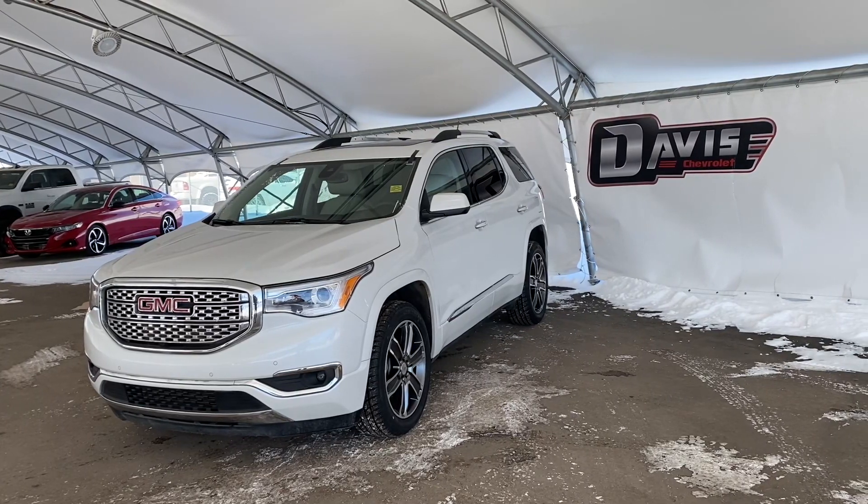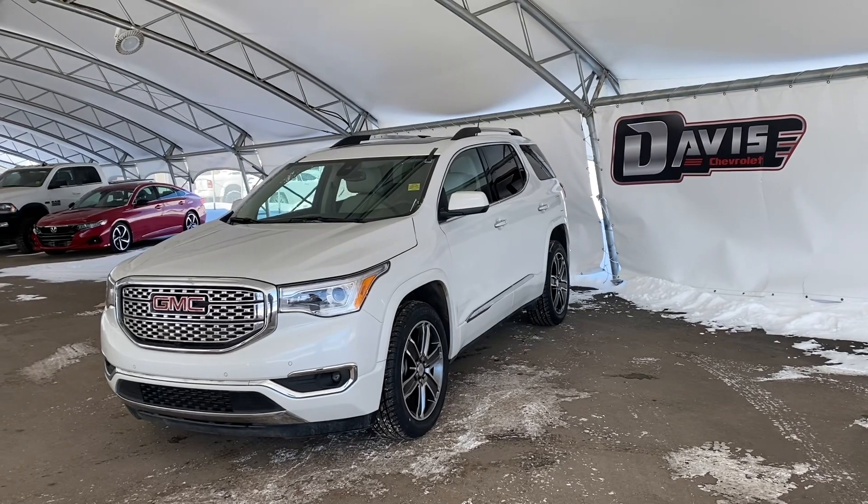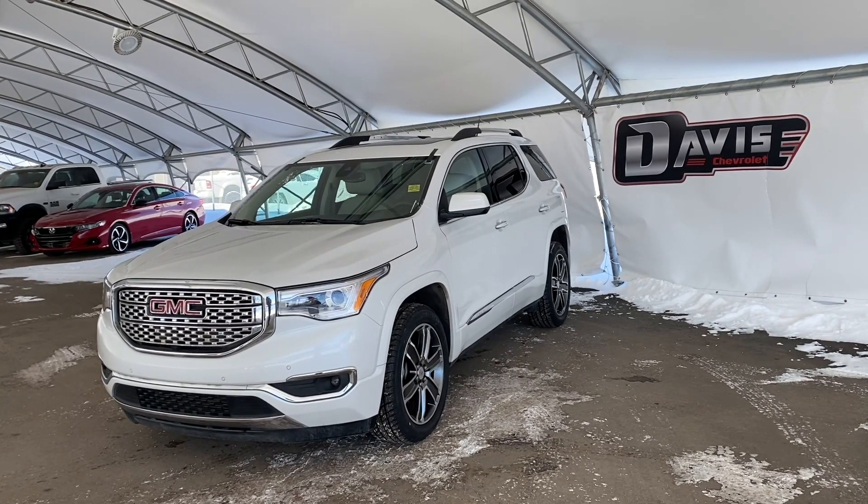Hi and welcome from us at Davis Chevrolet. Today we'll be doing a quick walkthrough of one of our used 2019 GMC Acadias.